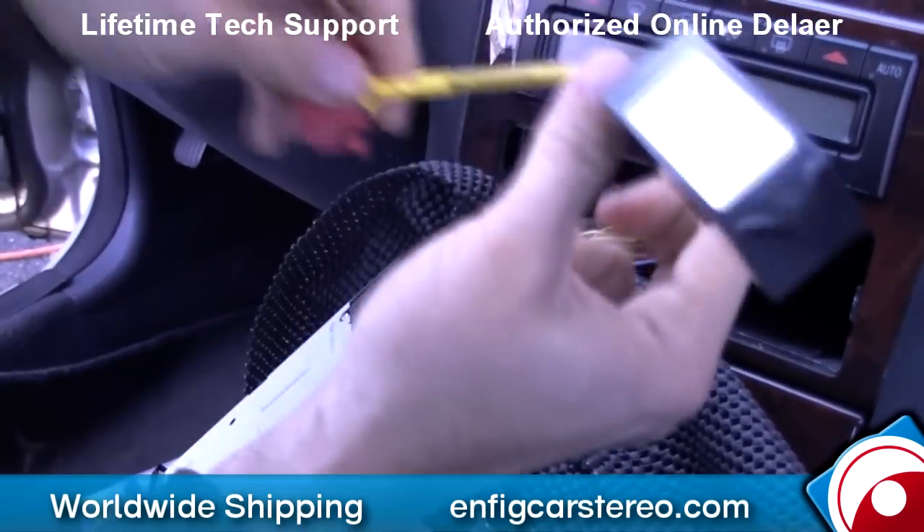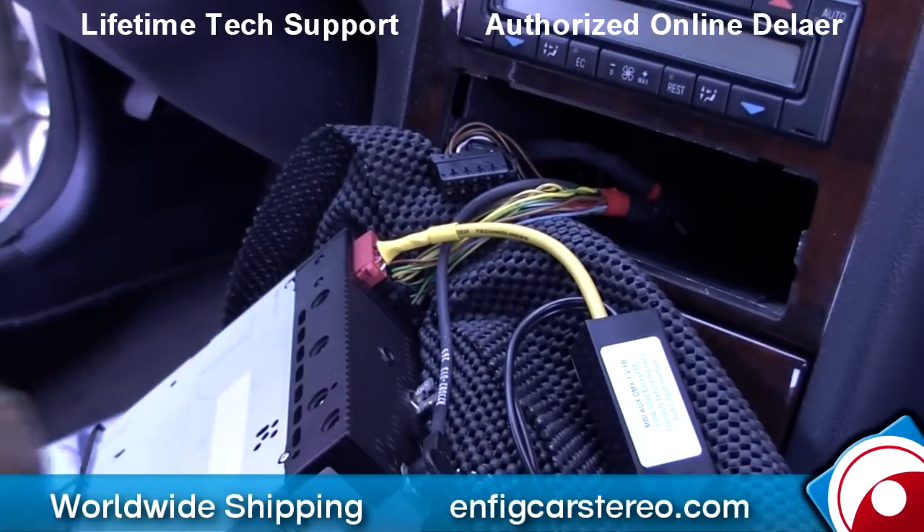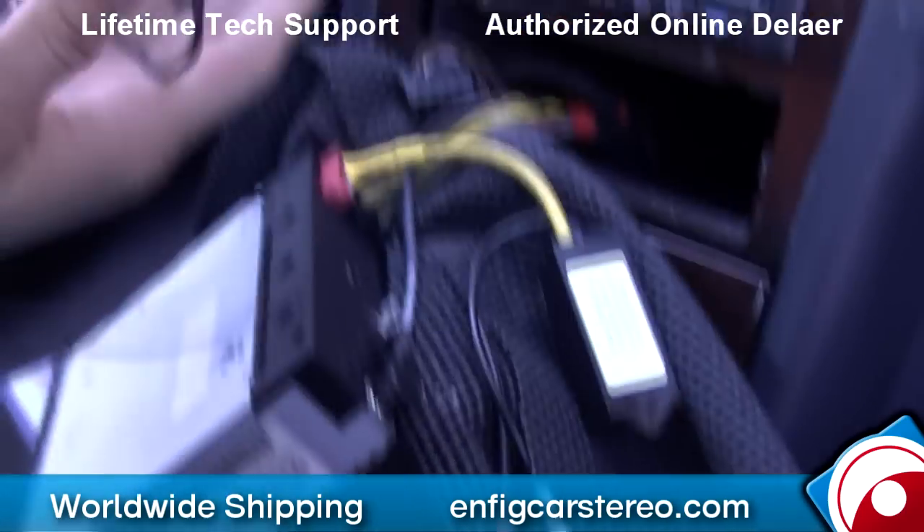You ready? Very technical. Plug that in right there — that's it. The notch facing towards the middle.